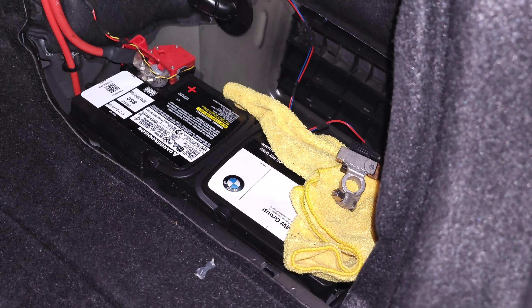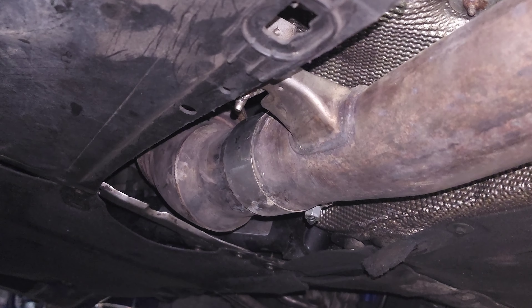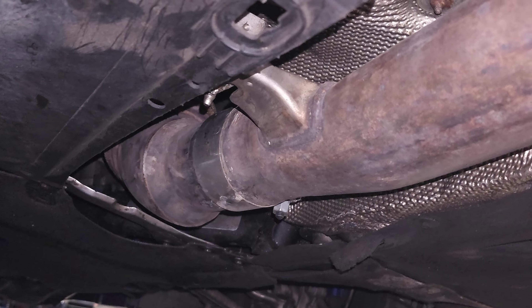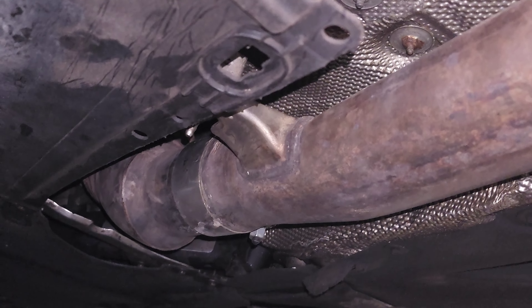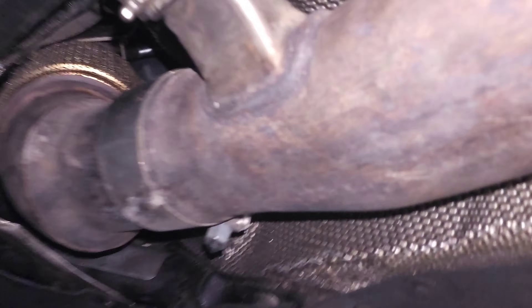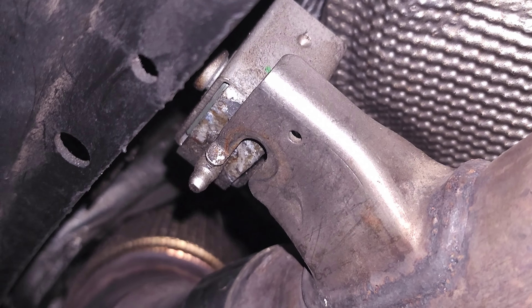At a minimum try to get it to about an eighth of a tank before you start this job. And of course don't forget to disconnect the negative terminal on your battery — you're going to be messing with your fuel system and we don't want it priming when we're working on it, so just disconnect it to be safe. Now we are underneath the car and we're going to start removing the exhaust. The whole goal here is to get access to the drive shaft.